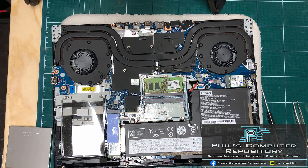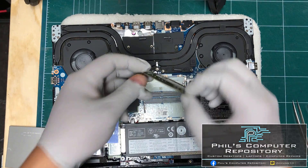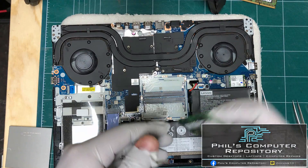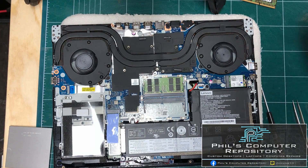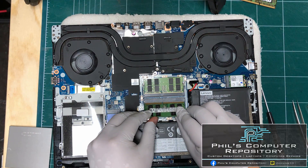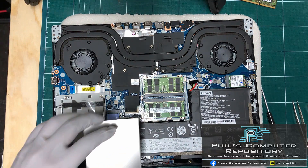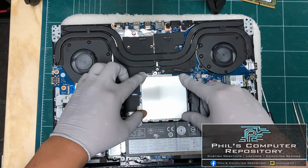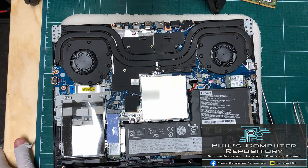The battery is disconnected. First I'm going to do the easiest part — take this 8 gig RAM stick out and put in my two 16 gig memory sticks. The first one goes in and the second one goes in as well, and I'm going to put the metal plate back on. Memory upgrade is complete.